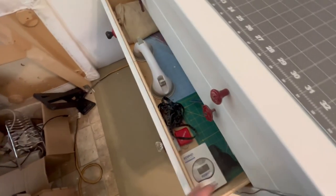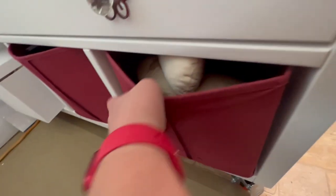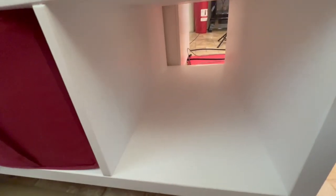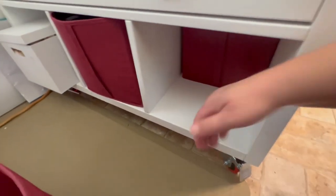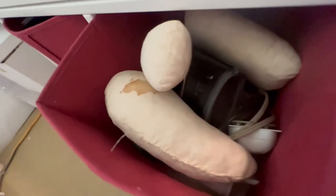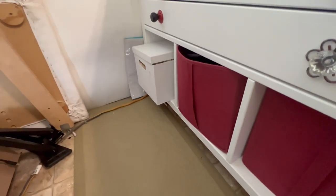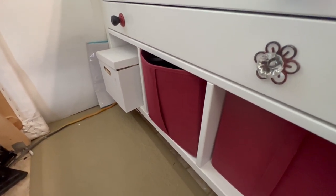Underneath we have three pass-through cubbies. These boxes — which I got on Amazon and I'll put a link in the description — perfectly fit in these cubbies. I keep things like ironing and pressing stuff in one, all my audio-visual stuff in another, and bra-making supplies in a third because that's going to be a new project I'm jumping into soon. And there's other crafting stuff on the other side.